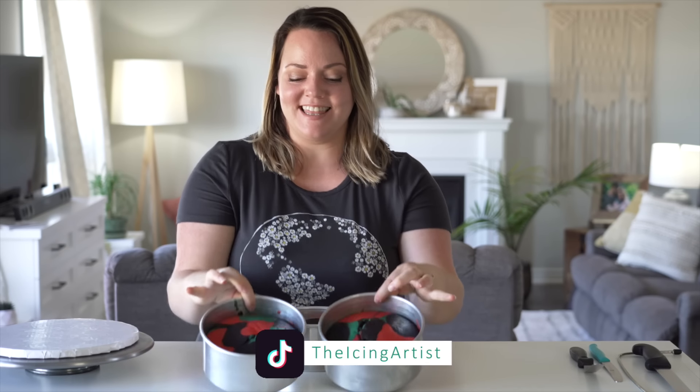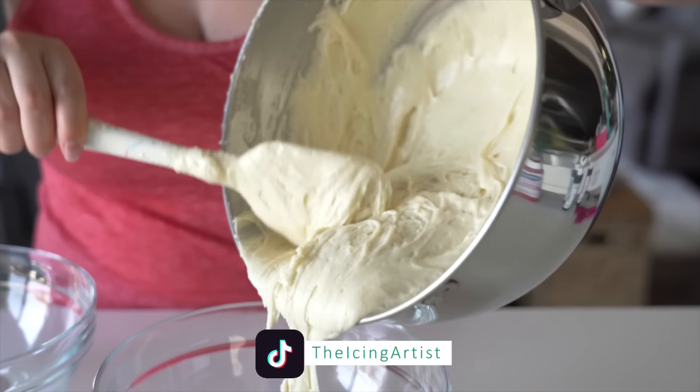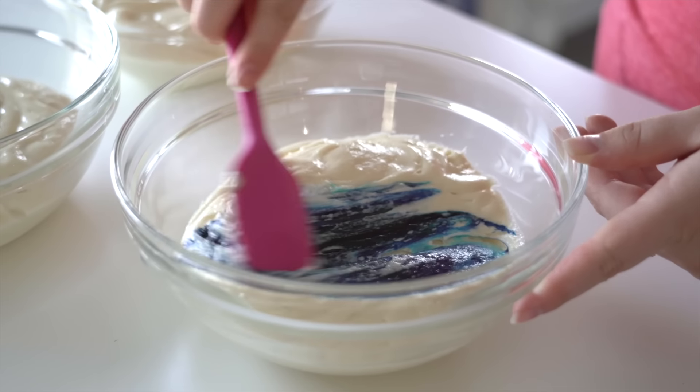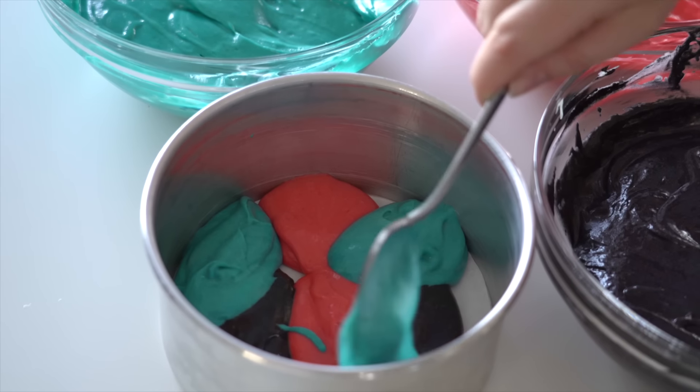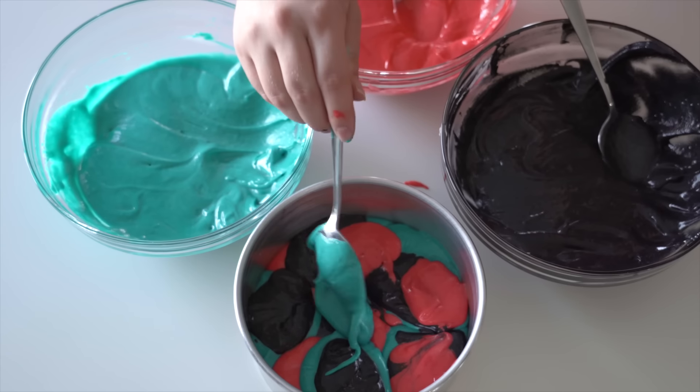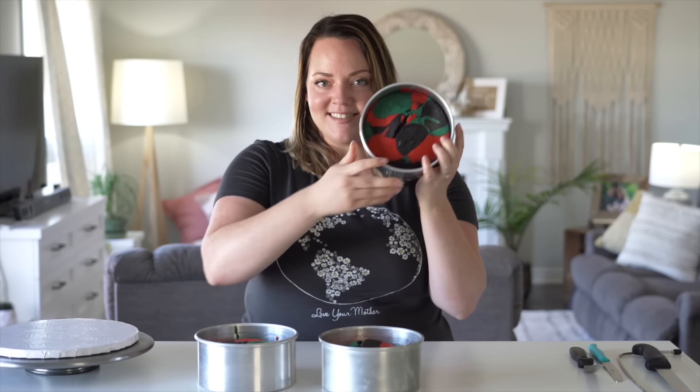For the cake, I already baked these cakes. I took my vanilla cake batter and I dyed it teal, pink, and black because I really wanted to be bold and vibrant and fun. And then I dolloped it using spoons into the cake pan so that when it bakes, it ends up with this like marbly, but not fully marbled pattern. I don't know how to describe it, but it's a cool pattern.